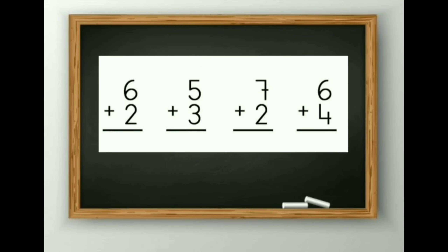Next: 6 plus 2. 1, 2, 3, 4, 5, 6 and 2 more makes 7, 8. So the answer is 8. Next: 5 plus 3. 1, 2, 3, 4, 5, 6, 7 and 8. So the answer is 8.